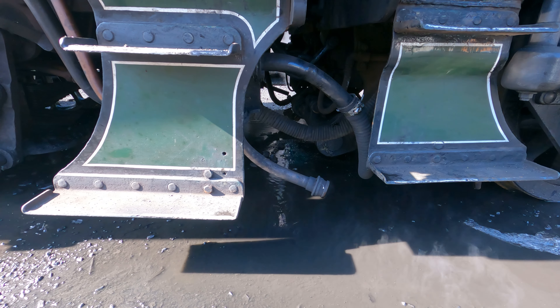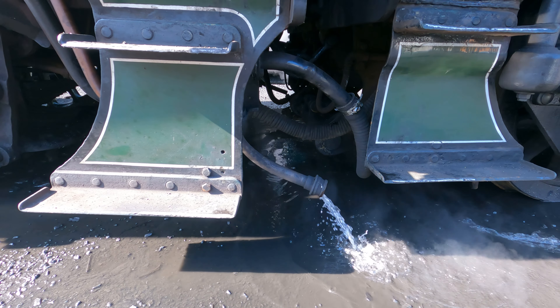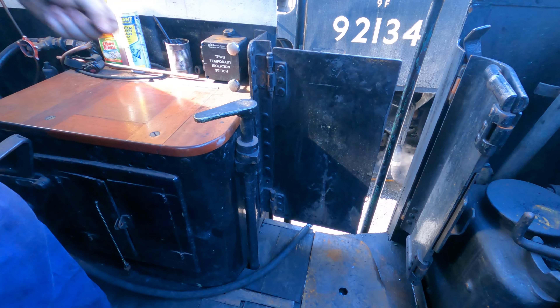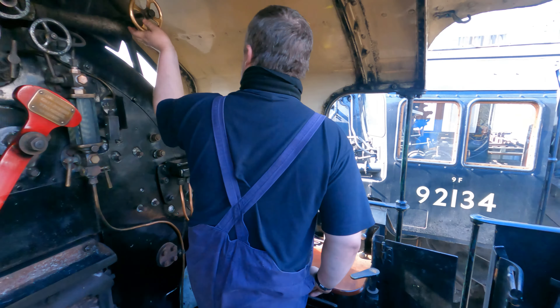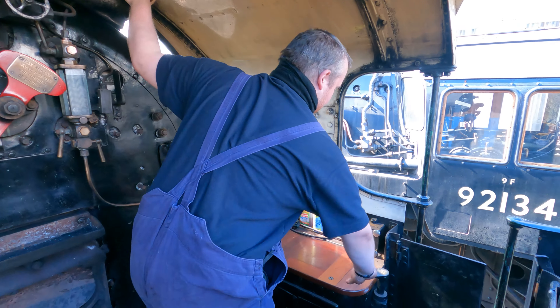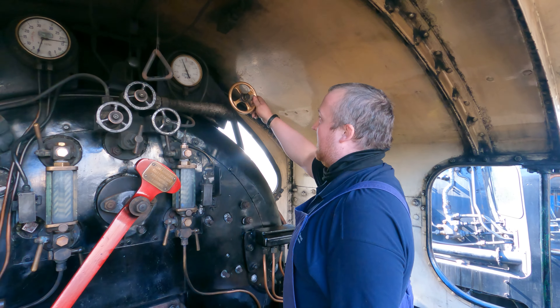Over here is the temporary isolating switch. This is used if you need to top and tail into Whitby, or on the back of a train, or need to temporarily isolate for whatever reason. Left for normal, right for isolate. When that's turned on, you'll get a yellow warning light on the indicator panel on the other side of the cab.